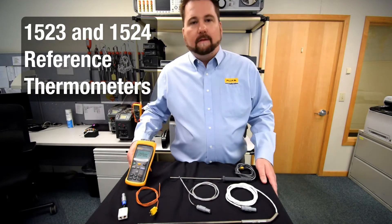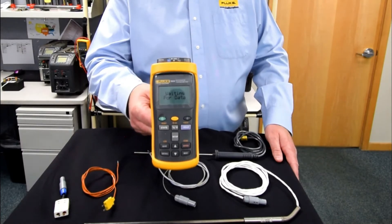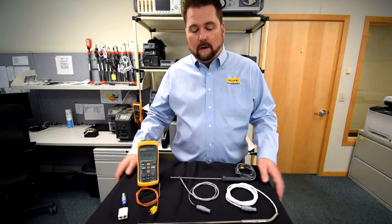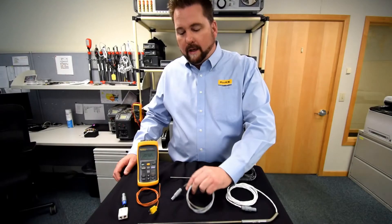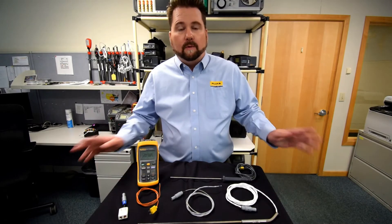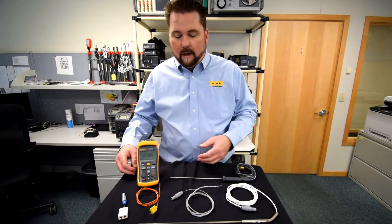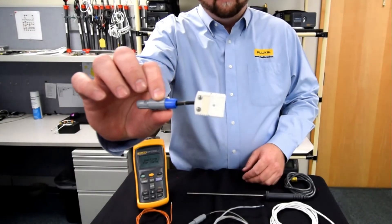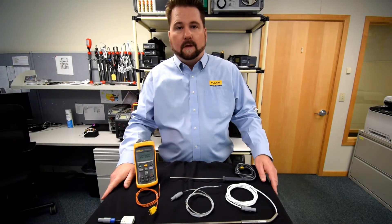I've actually got the 1524 here, but we do have a 1523 that is a single channel — so this is our dual channel unit. The great thing about these units is they utilize our Infocon connector technology, which allows for quick plug-and-play between multiple probes. It allows a user to go between multiple applications without having to stop, reprogram, or enter coefficients. You can also get our universal TC adapter, which you can program for multiple types of TCs throughout the base metal TC.